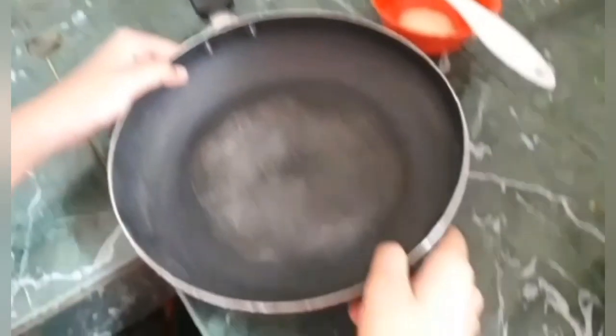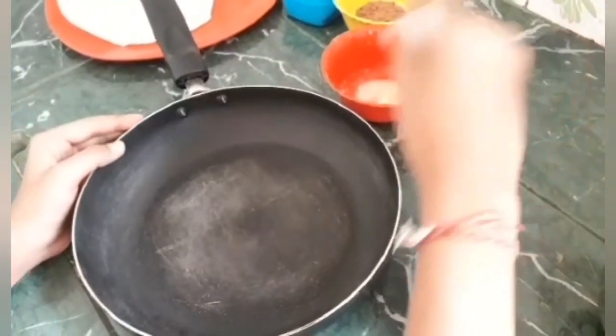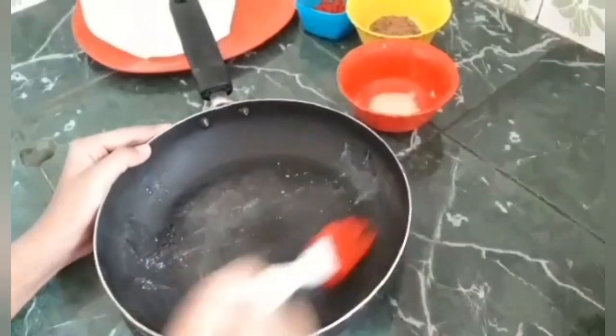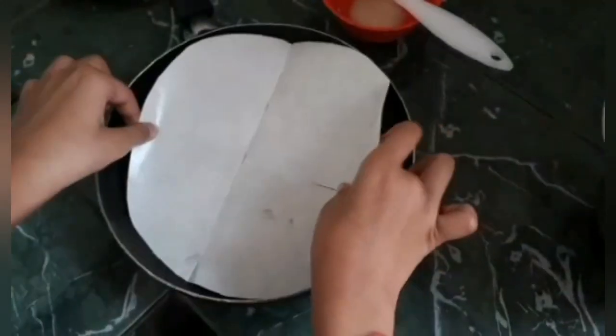Now take a pan or any other vessel — I am taking a non-stick pan. Now grease it with butter or ghee so that the cake comes out easily. You can also put butter paper and grease it.